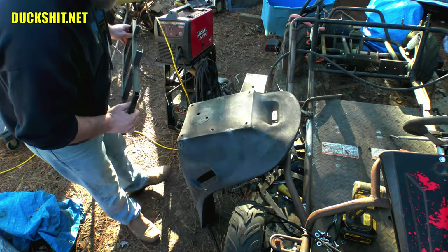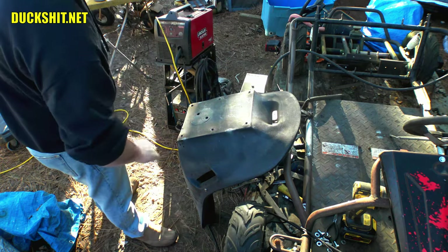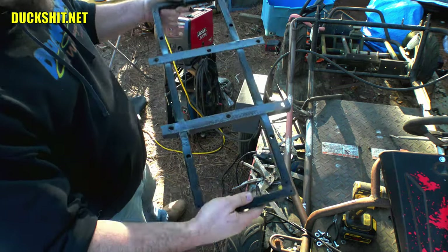Looks like all our holes lined up. Making a little smoke — I guess it was a little hotter than I thought. Don't put that on the plastic. We'll let that cool down and then get it bolted up to the seat.